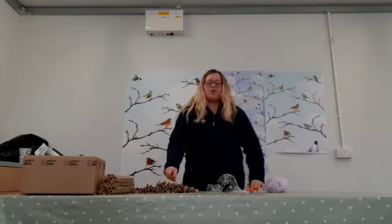Right then, so we're here this morning to have a go at making a bug house, but it's not just any old bug house — it's a bug house for a certain species, so we're going to make it for solitary bees.